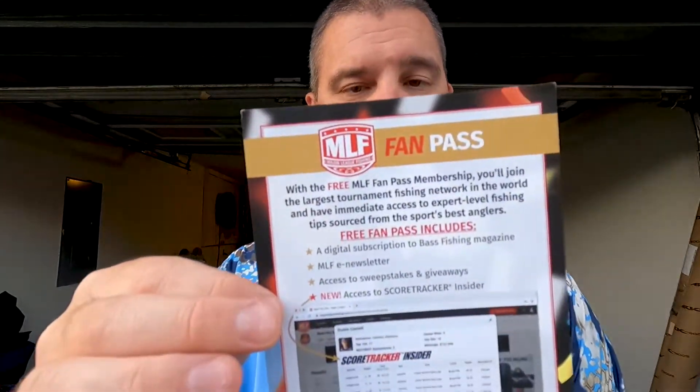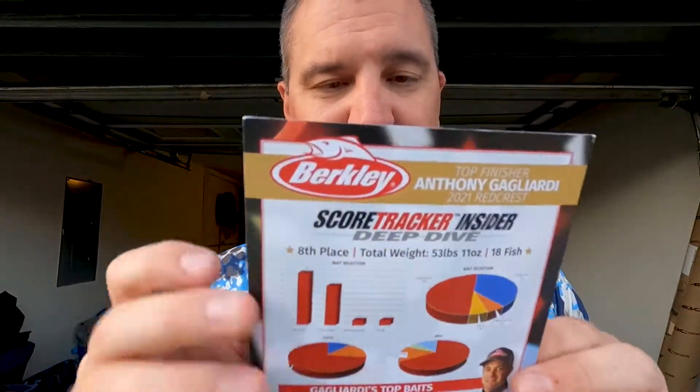I'm saying that's probably 30 bucks worth of baits — you could probably spend 30 dollars and get those same baits. There's also a Tackle Warehouse sticker, and a card talking about the Score Tracker Insider fan pass.